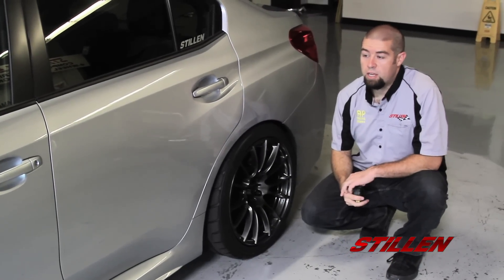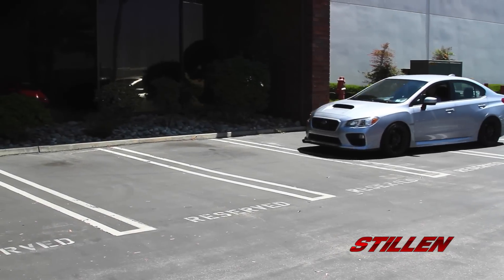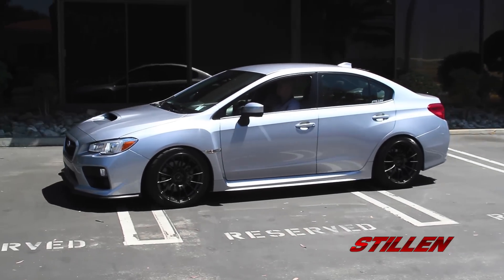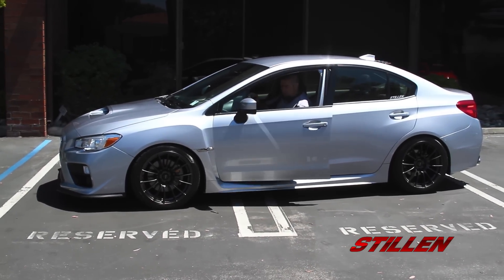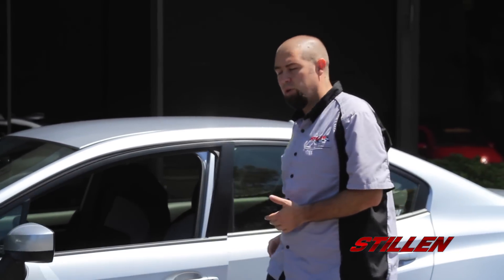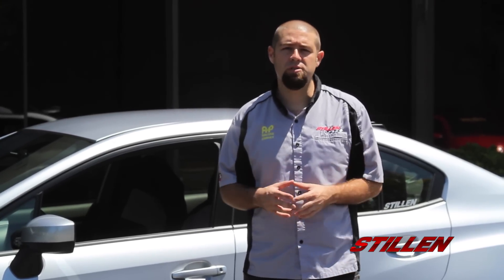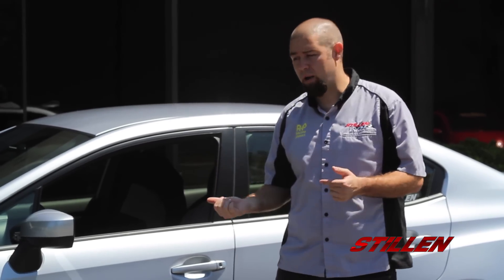The final step in this car is to take it for a little drive and enjoy it. That completes the installation of the RSR coilovers on our 2015 WRX. We'd like to thank all of our partners on this build — Wetsport Wheels, Nitto Tires, and of course SPC Suspension. We'd like to invite you to watch all of our videos on YouTube, like us, and check out all the parts we have available for the 2015 WRX and more. For now, I'm going for a drive.